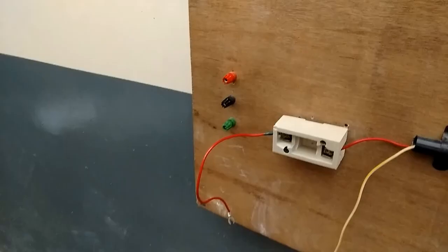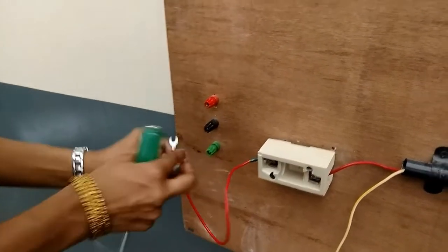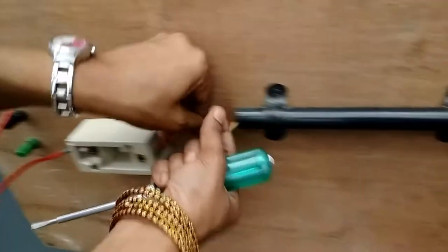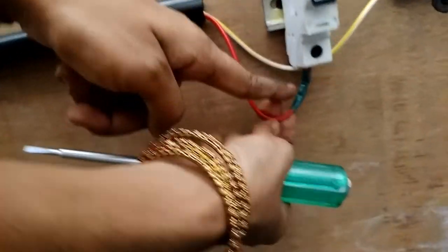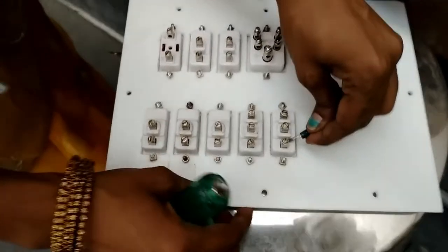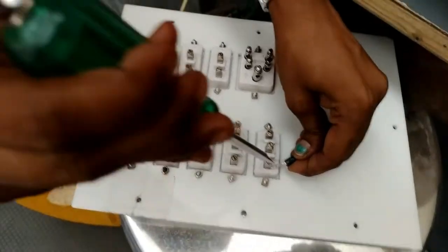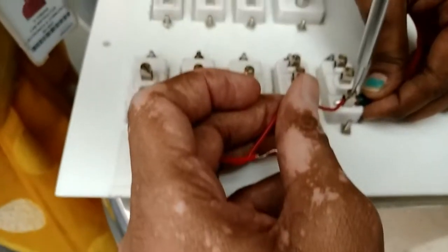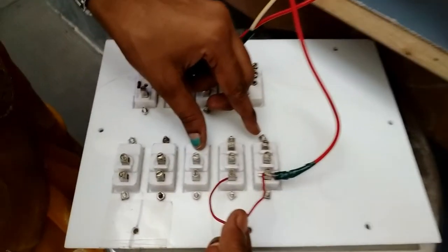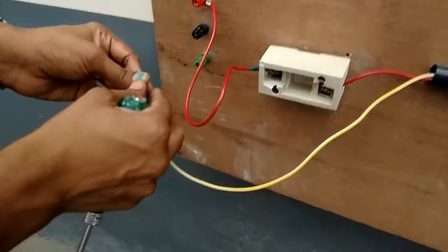Now we can observe the working of two-way wiring in case two. The phase supply is given through the fuse to the MCB — always the phase supply should go through the fuse and the MCB. It is then given to the two-way switches. In the two-way switch, the phase is connected to the first point of both switches.